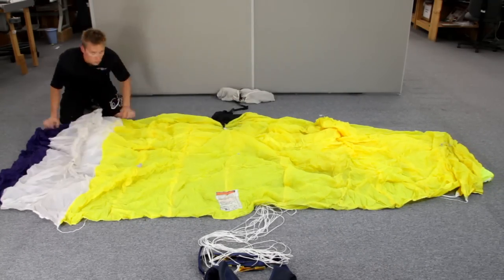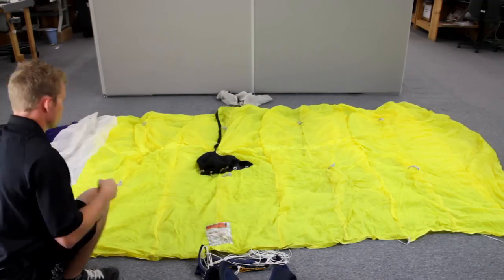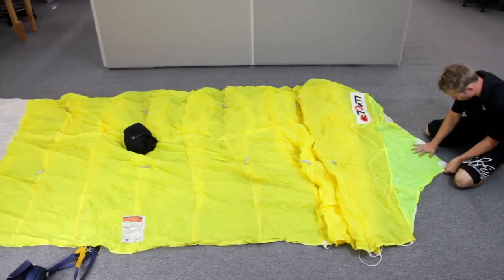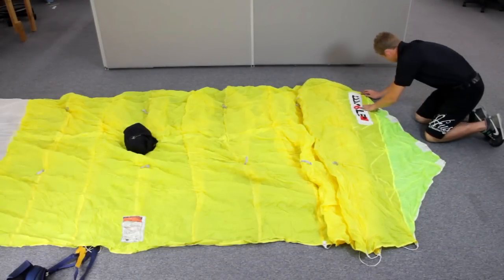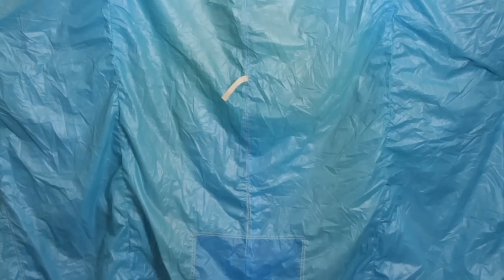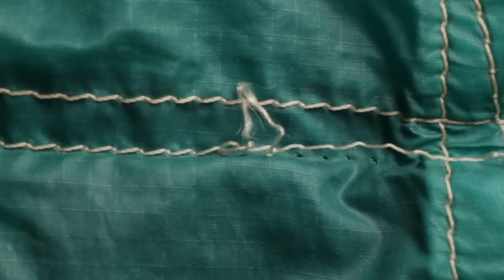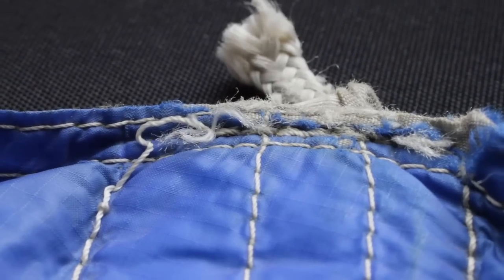To inspect the top surface of the canopy, lay the parachute out completely on its bottom side with the top of the canopy facing the ceiling. Starting at the stabilizer, slowly inspect the top surface of the canopy, looking for rips, tears, holes, discolorations, stains, loose or broken stitching, or any other damage or degradation.